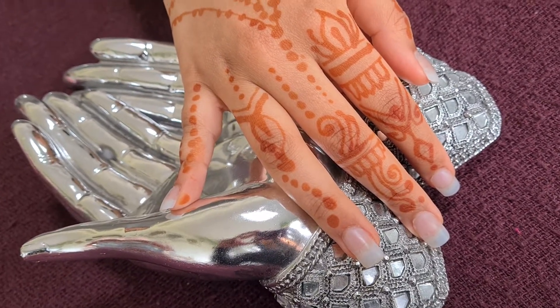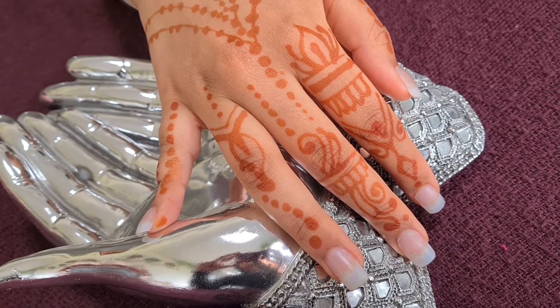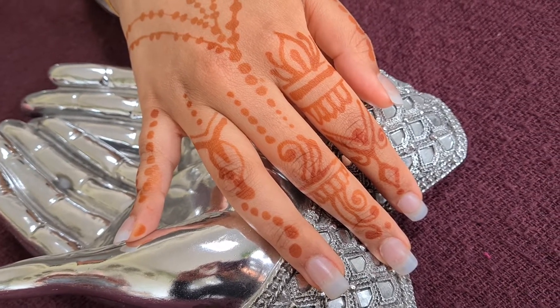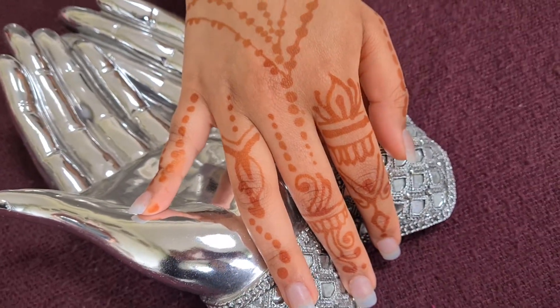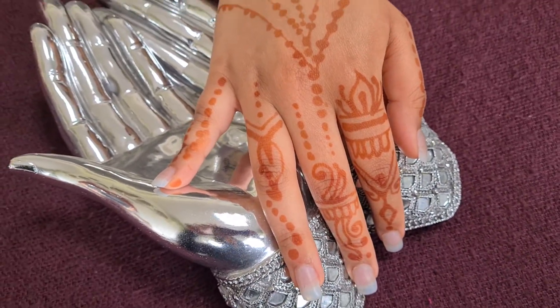You can see that the henna design has come out lovely. Over the next couple of days it will start to get darker and darker for the first two to three days, and then after that it will start to fade.